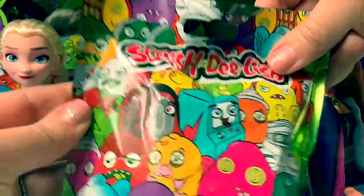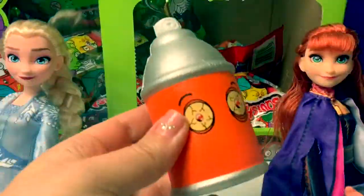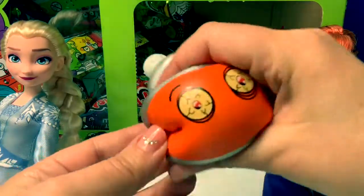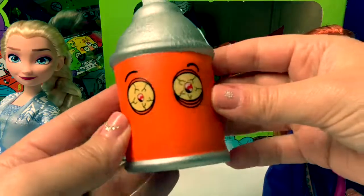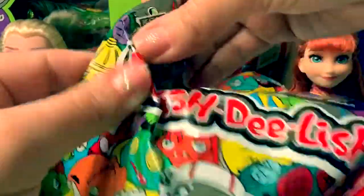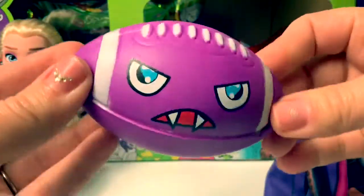Number 7. Oh, cool! This one is like a spree can! Number 8. Oh, cool! A purple football!